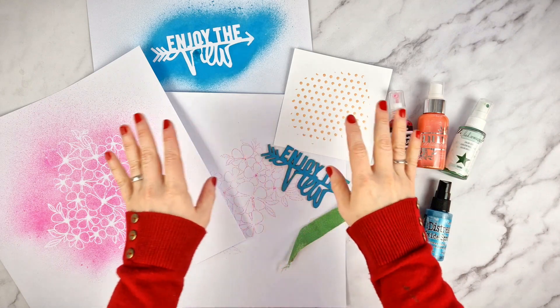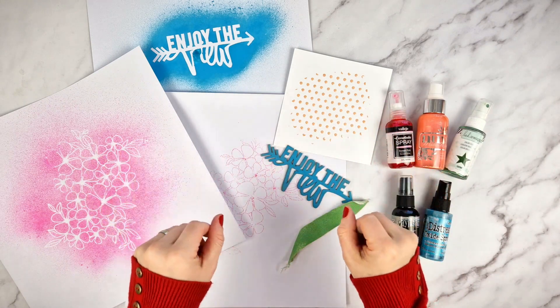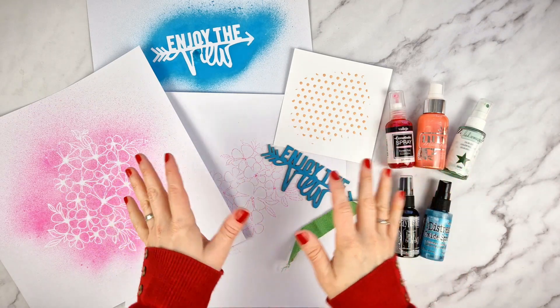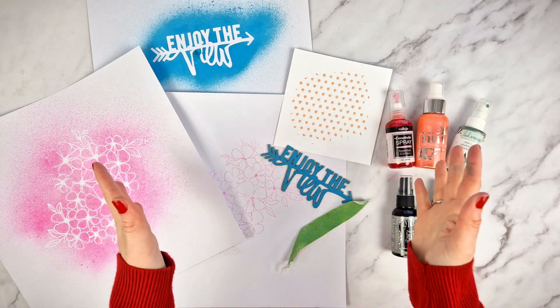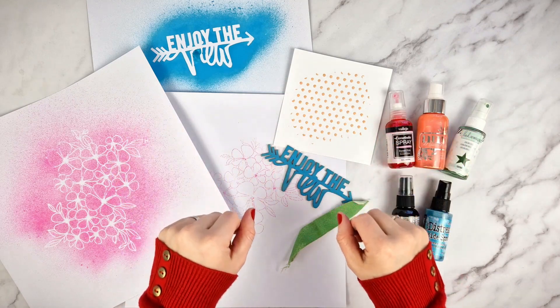There are many more ways to use spray inks, but hopefully with these basic ideas you will be inspired to use them. There are many applications and you can adjust them to your own style depending on the colors and techniques you use. Let us know in the comments if you like them and if you have used them. See you in the next video! Bye for now!